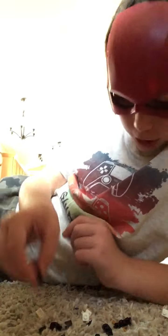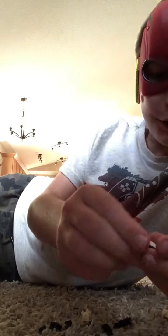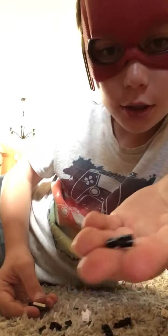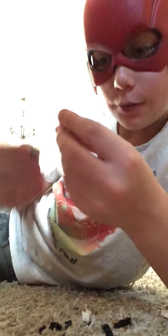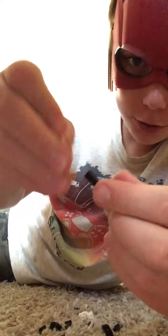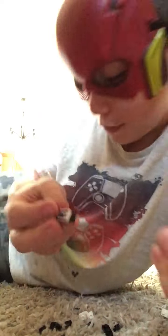Now we're going to build the tail. Take another one of your black pieces like this and place this piece right here. Remember, you don't have to use the same stickers as I am. Now take this clip piece and place it on to one of the ends of the piece. Now put the last gold sword in — and there you have it, the tail.